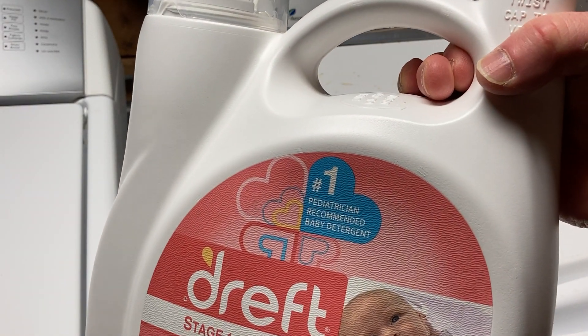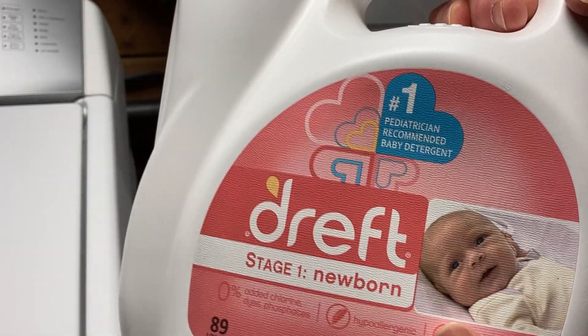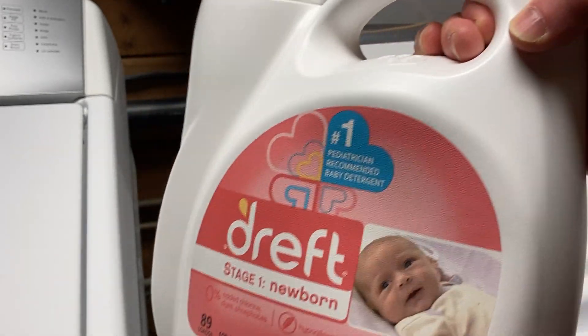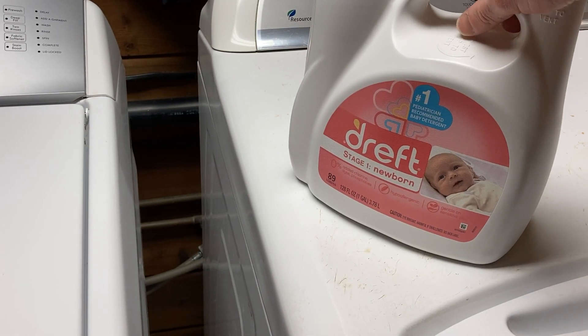Hello, this is some detergent that I have been using. It's called DREFT Stage 1 Newborn, and I guess it's for babies because there's a picture of a baby on the bottle, but I have been using this, and I am an adult.